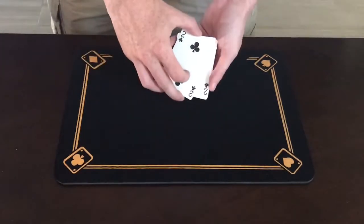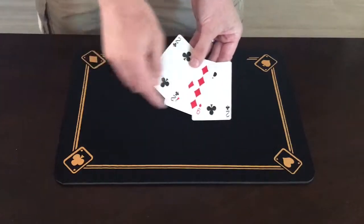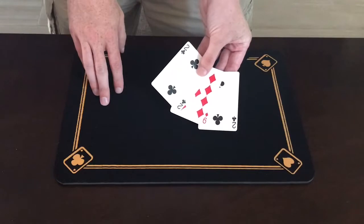Now I'll do it again. If I square up the cards, all it takes is a spin and a shake and the nine is right back in the middle where it was.